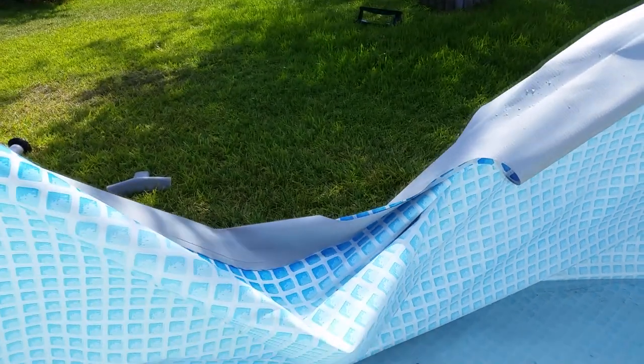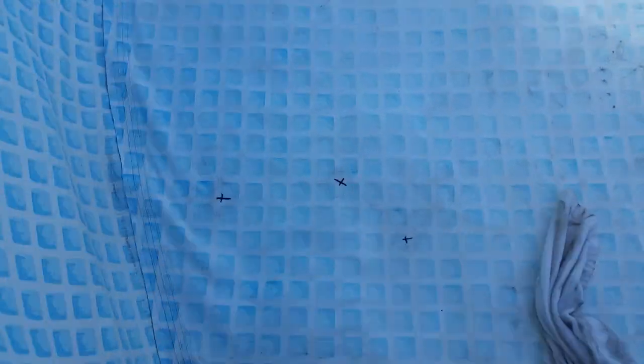Another tip if you're going to use this method: I take out a section of the pool frame so that it's easier to dump out the water from the wet bag. Then I wipe everything down with a towel to get it as dry as possible. After that, I leave it out in the sunshine to get it completely dry on the inside of the pool.